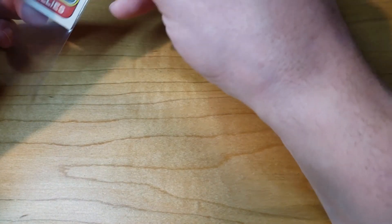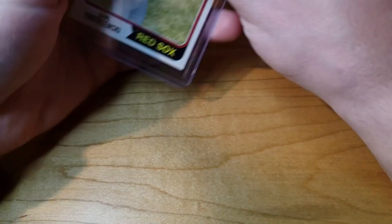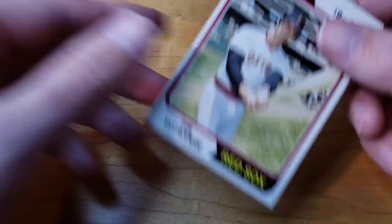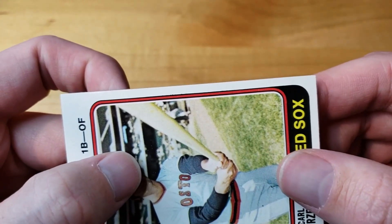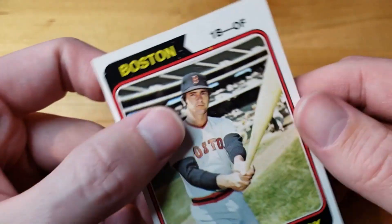I've been learning my lesson and I'm learning which streamers I can't really trust and which ones I can, because some of these are definitely as advertised and some of them are nowhere near advertised. It's kind of hard to see on the stream sometimes. This one, however, came back really good looking — this is a 1974 Topps Carl Yastrzemski.